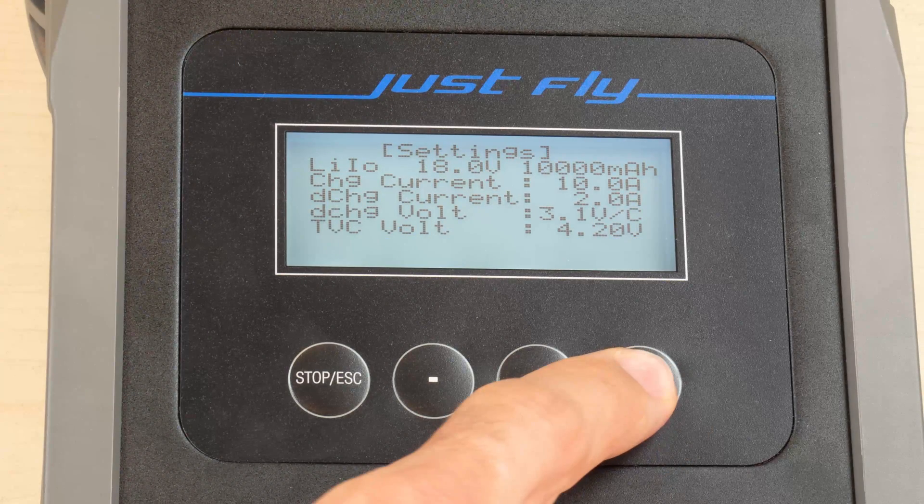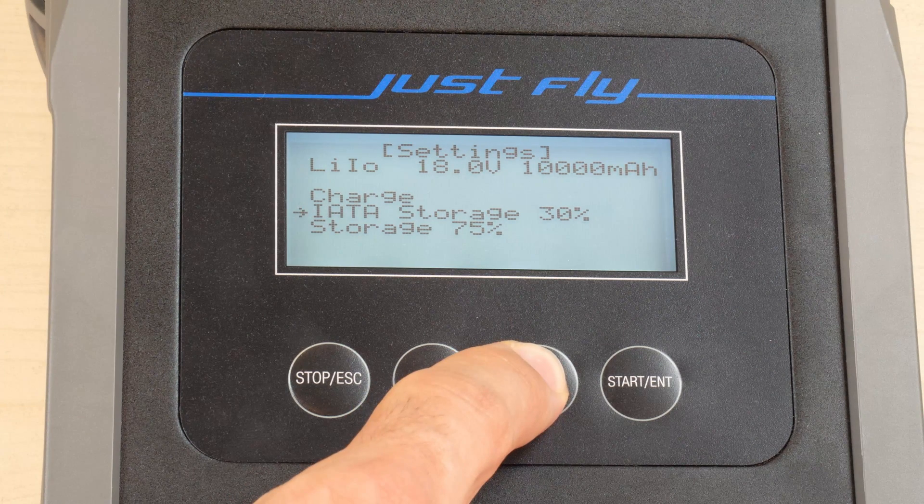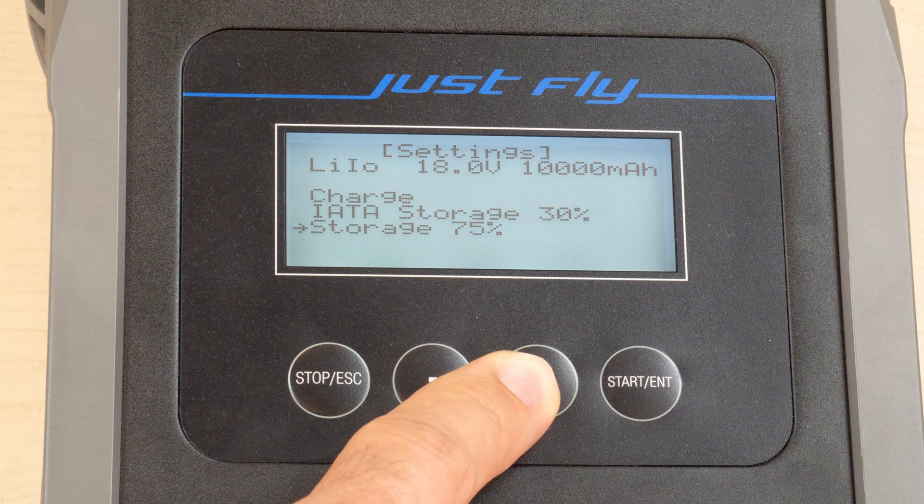In order to select the charging mode, press and hold the charge button to the right for 5 seconds. In the charging menu, you can select if you want to fully charge it, charge or discharge it to 30% capacity for transportation on an airplane, or 75% capacity intended for long-time storage.